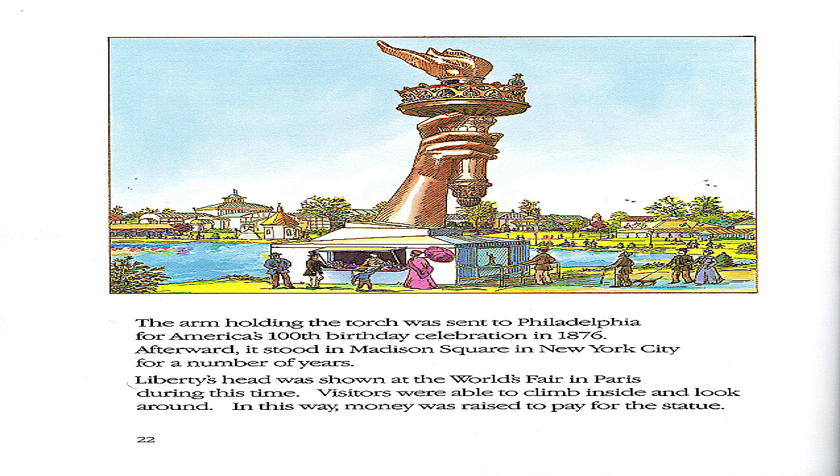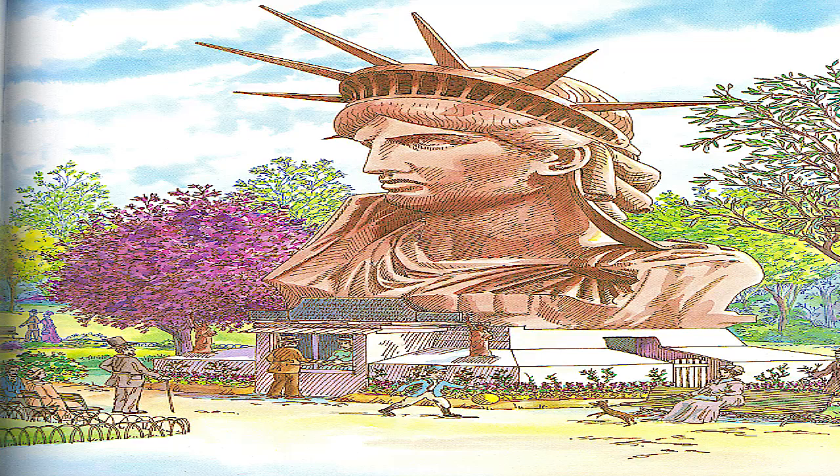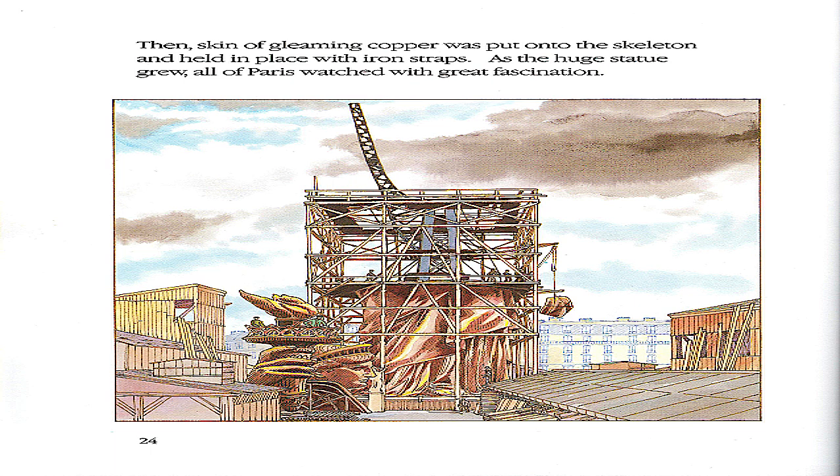The arm holding the torch was sent to Philadelphia for America's 100th birthday celebration in 1876. Afterward, it stood in Madison Square in New York City for a number of years. Liberty's head was shown at the World's Fair in Paris during this time. Visitors were able to climb inside and look around. In this way, money was raised to pay for the statue.